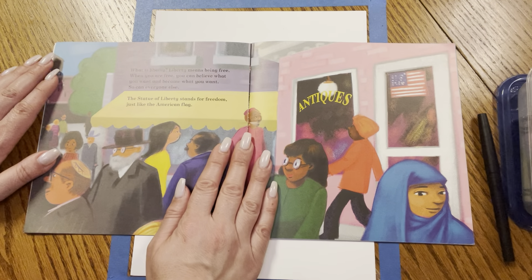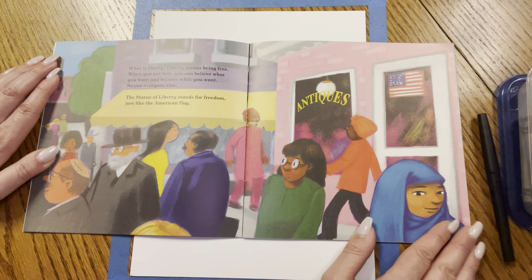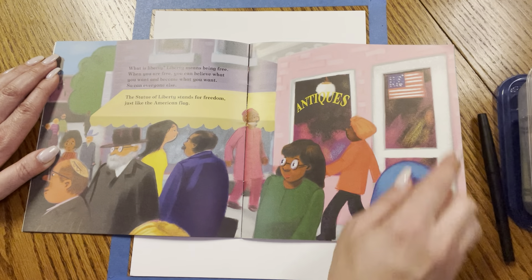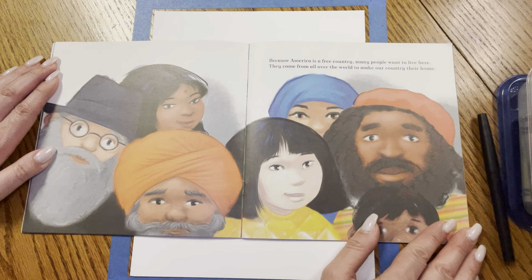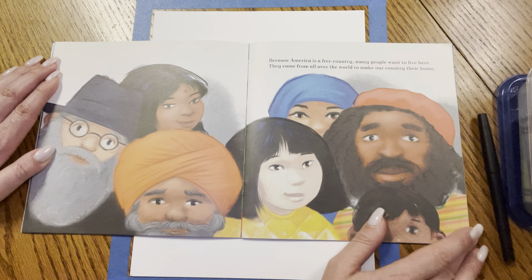What is Liberty? Liberty means being free. When you are free, you can believe what you want and become what you want — and so can everyone else. The Statue of Liberty stands for freedom, just like the American flag. It's a symbol of our country. Because America is a free country, many people want to live here. They come from all over the world to make our country their home.